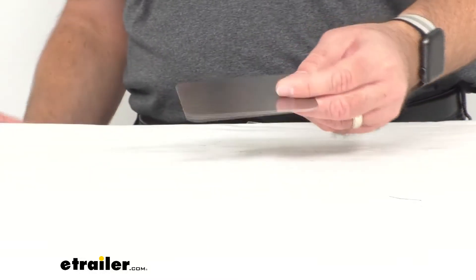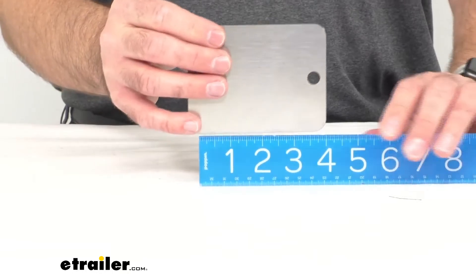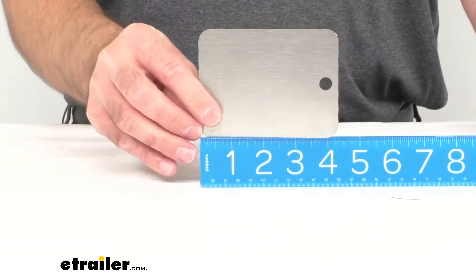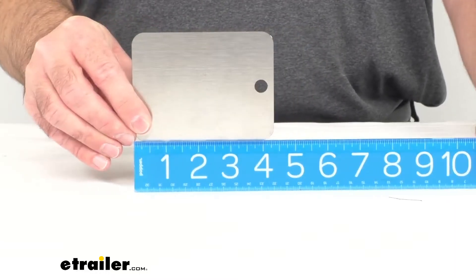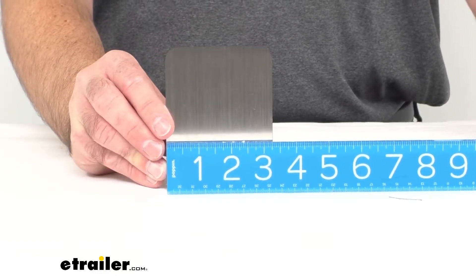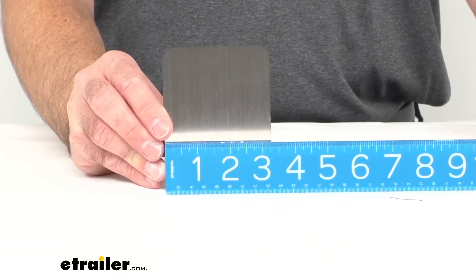Just to give you some measurements: the overall length of this camping mirror is sitting right at about four and a quarter inches long, and in regards to the width, we're looking at about three and a quarter inches wide.